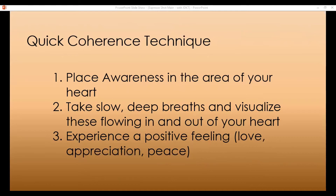And anytime you feel better than you are feeling now, that becomes your new normal — anchor that in, raise the bar there. Because you are able to get to this space right now, your body will remember, and you can get there anytime you want. You just have to take these three steps: place awareness in the area of the heart, take slow deep breaths and visualize these flowing in and out of your heart, and then experience a positive feeling — and you will get to this space.